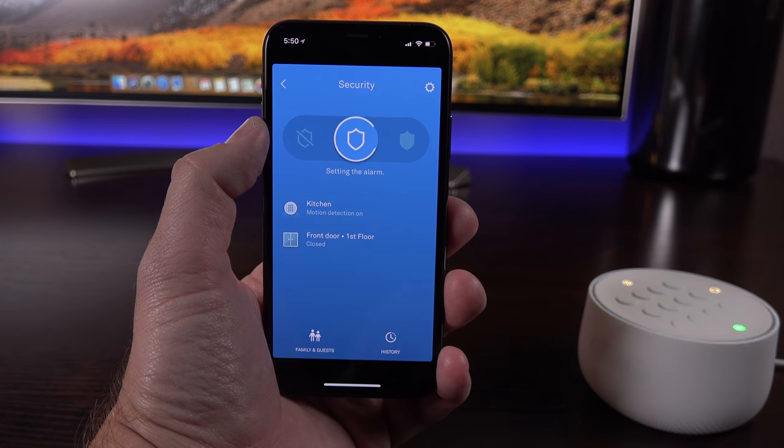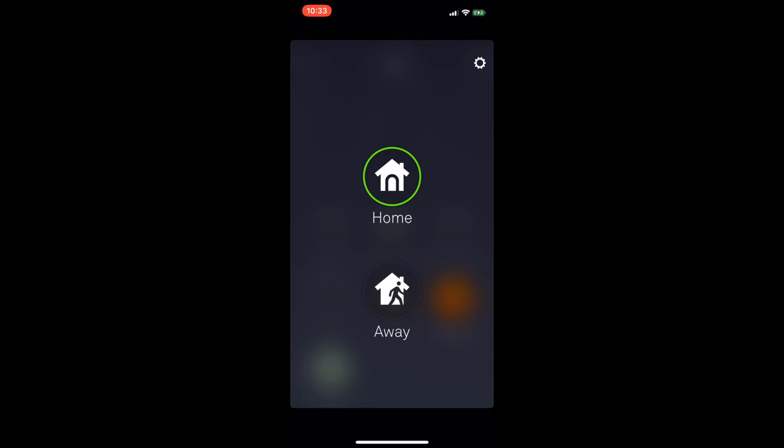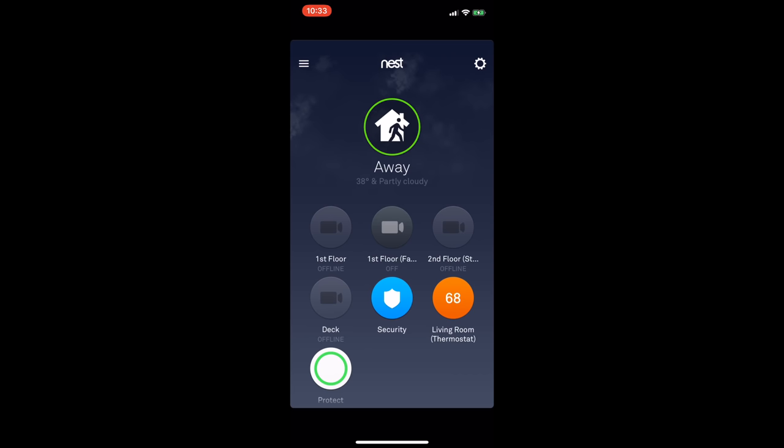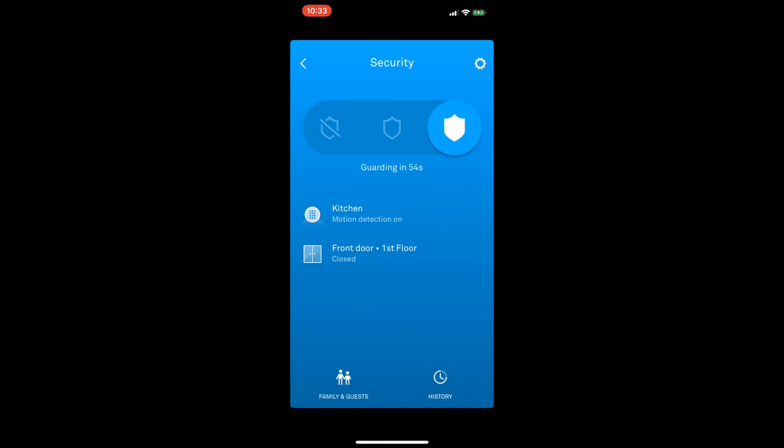You can also arm or disarm the system from the Nest app anywhere you are. So if you forget to turn it on, you can do so from the Nest app even if you're across the country. The fourth way you can engage the system is using location awareness — when you leave your house with your phone, it will prompt you through a notification to engage the system, and once you return, it also prompts you to turn it back off.